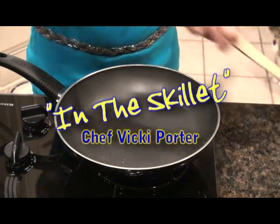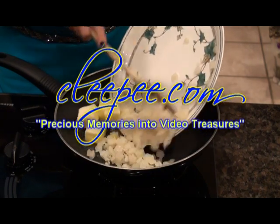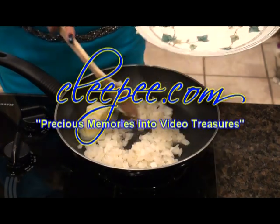In the Skillet with Chef Vicki Porter is brought to you by Kleepi.com, turning your precious memories into video treasures. Welcome to In the Skillet. I'm Vicki Porter and today I'm going to be showing you how to make my glazed chicken wings. This is a great appetizer or a fun snack.